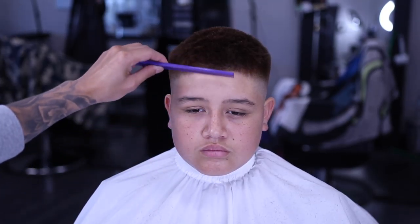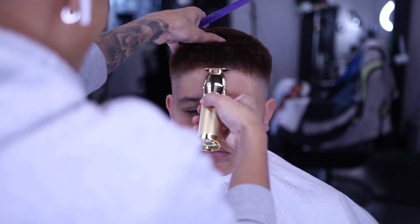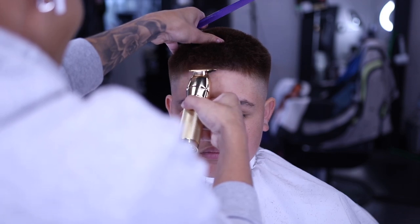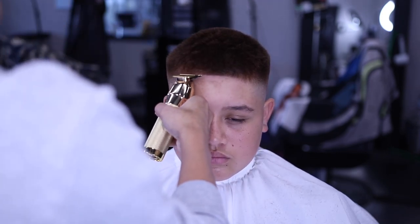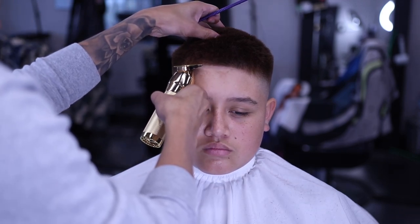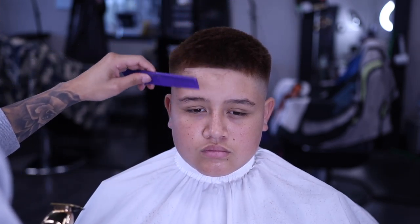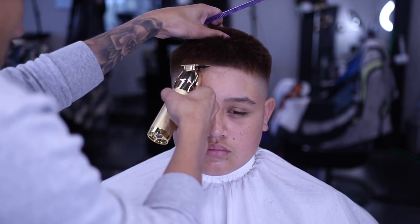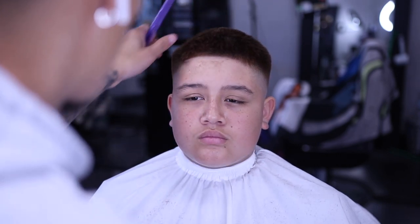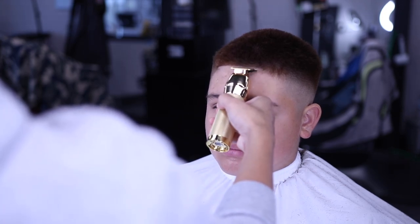For the lineup part, I'm going to be starting in the middle. I'm combing his hair down just so the hair is laid down and the lineup is going to be crispy. I start from the middle and work my way to the right, then to the left. When I start in the middle, it meets up from the left side to the right side so it's not going to be uneven. If you start from the left side and work your way to the middle and then the right, it's just all going to be uneven. Starting from the middle keeps that base — it makes it fast, simple, and crispier.